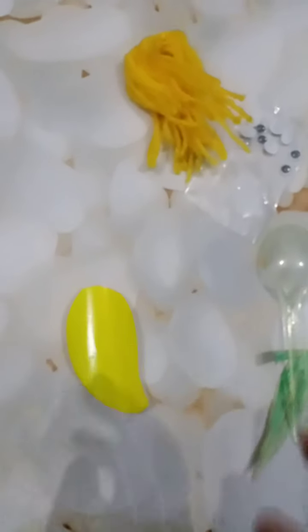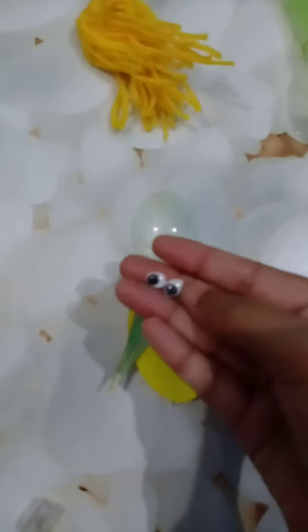After cutting the shape of the mango and the leaf, now your work is to paste it here on the spoon in a proper way. After pasting the mango shape, your next work is to paste the eyes and make the face of the mango.